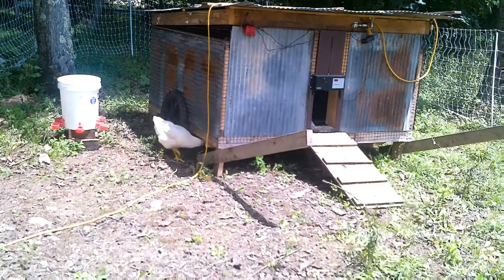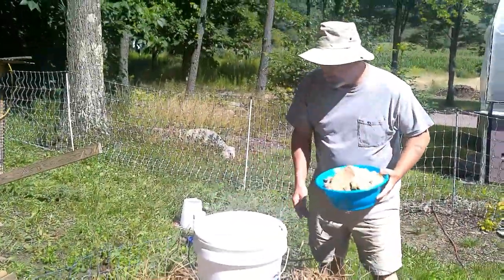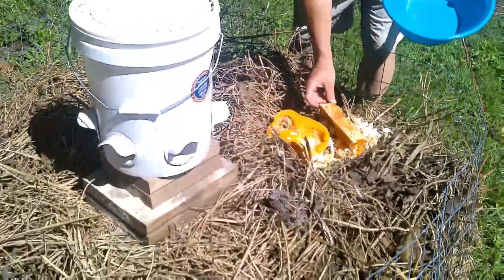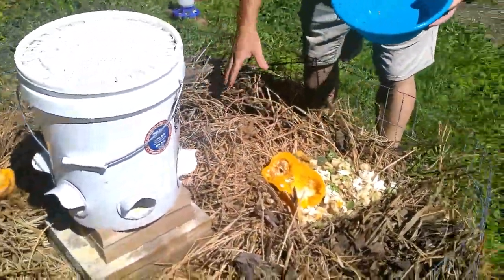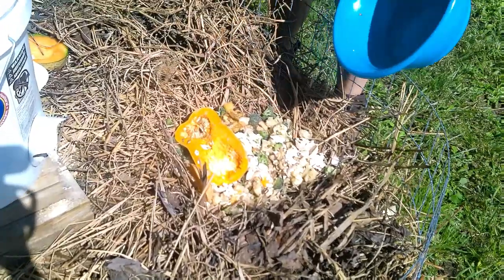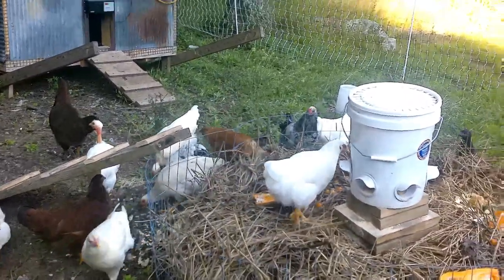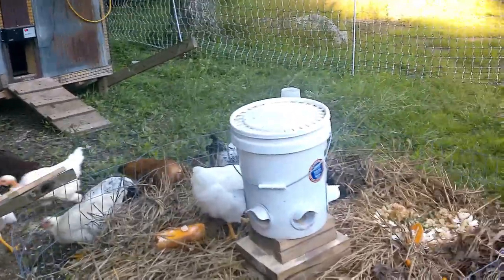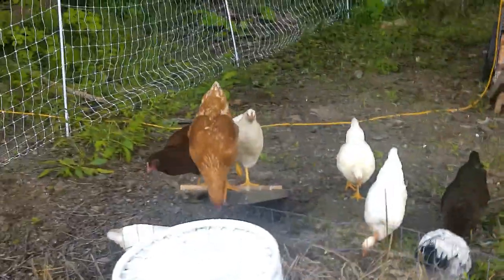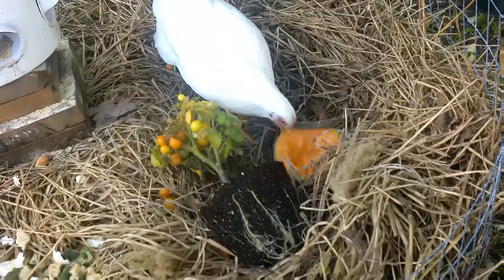Here comes a chicken — it's pretty hot out so they might not explore too much. We've got cantaloupe, some butternut squash, and some other stuff that was in the freezer that wasn't good anymore. There you go, you figured it out. Won't take them long now, they'll all get in there. They love that cantaloupe — they really love cantaloupe.